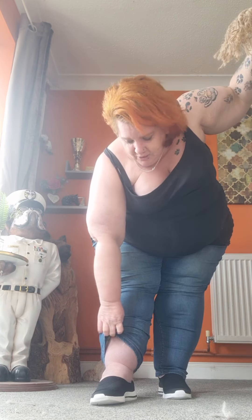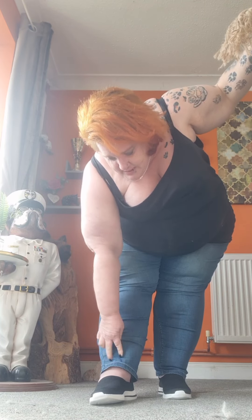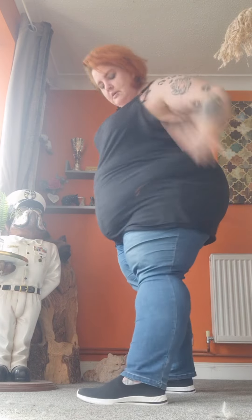Actually, these are quite good because they are very elasticated. I do feel quite springy. They're not trainers but they're sort of trainers.